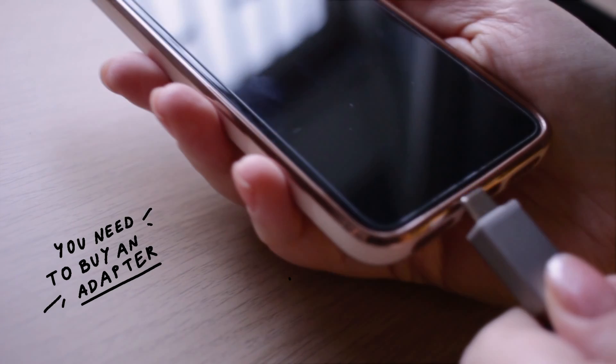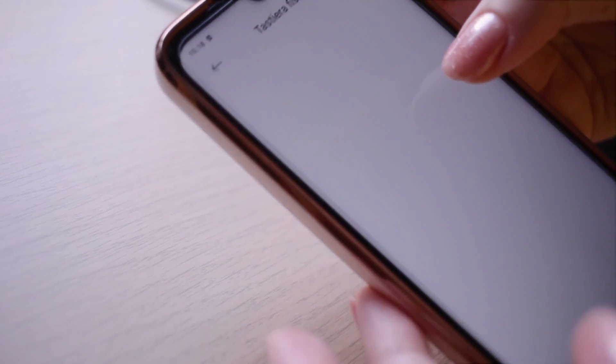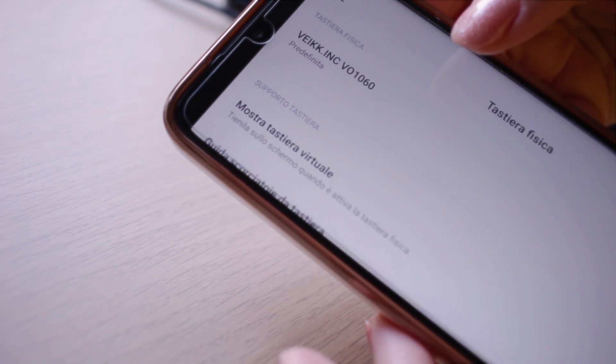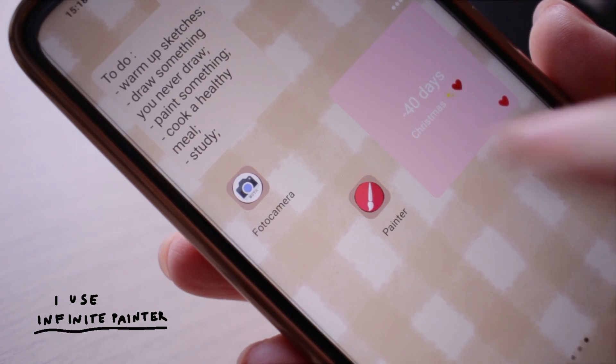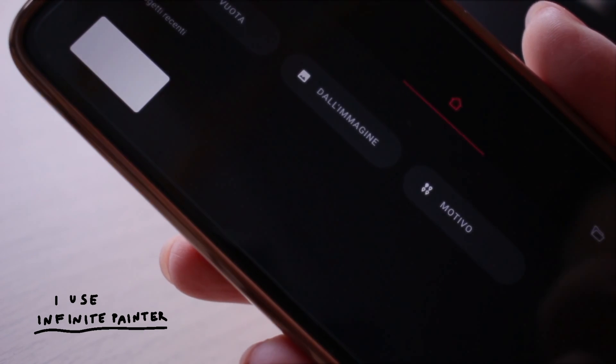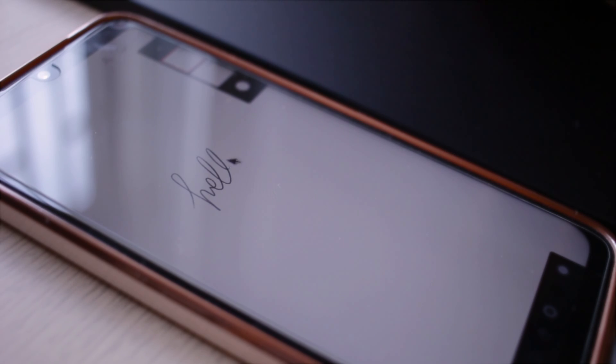A nice thing is the possibility to use this tablet even with your phone. You do need to buy an adapter separately — thank god I had one, so it was nice to try it. And it works really well. I didn't think it was going to work because I have a pretty old phone I bought five years ago, but it works perfectly. It's a bit weird to draw because the phone screen is smaller than the working area of the tablet, so it takes some getting used to, but it's so nice that you can do that.